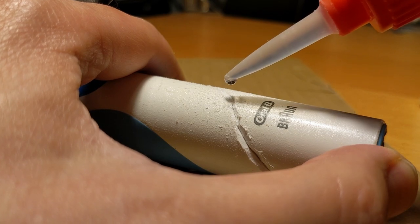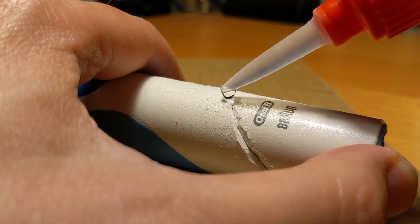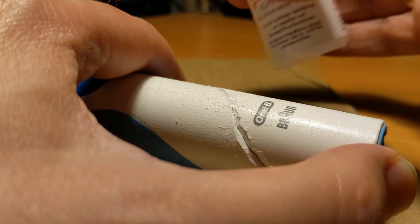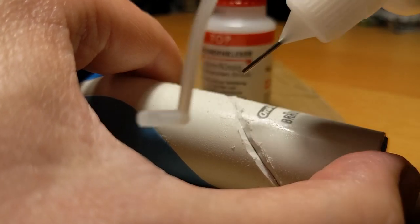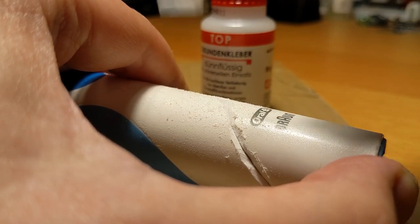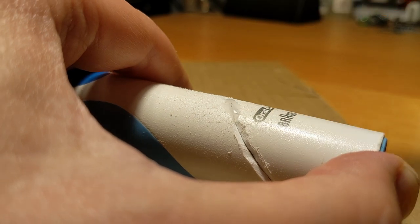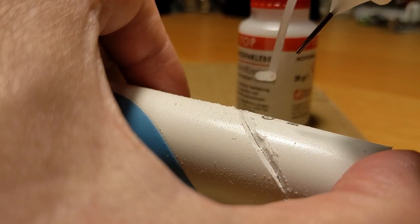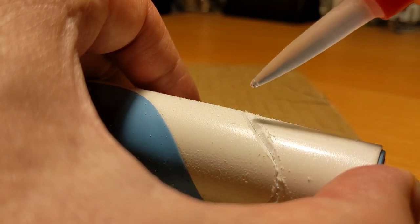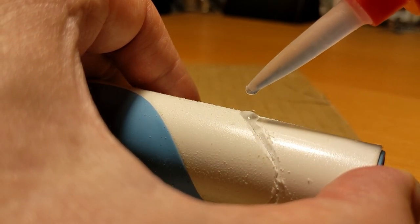Afterwards you apply super glue and sodium bicarbonate alternately. You will notice that this mixture actually solidifies in seconds. My toothbrush housing here is only a demonstration object. However, if you are dealing with a higher quality object you can still retreat the glued area. The seam can be polished quite well and even varnished if necessary, but you'll want to try this out on a test object first.